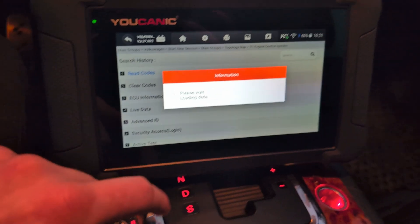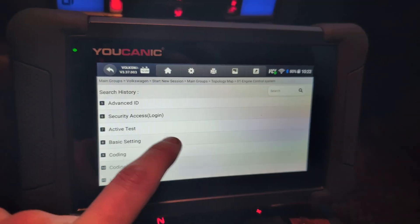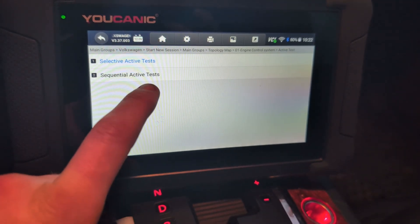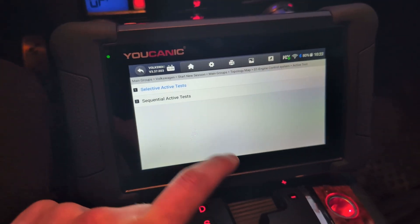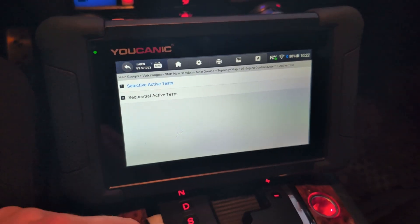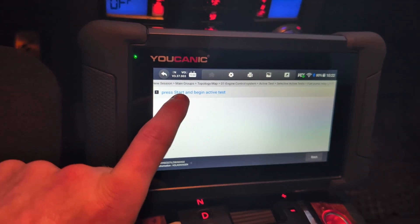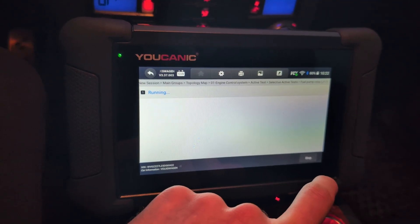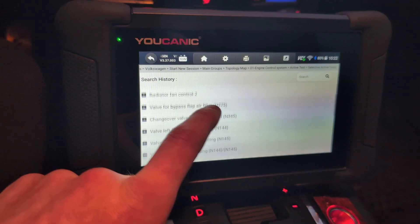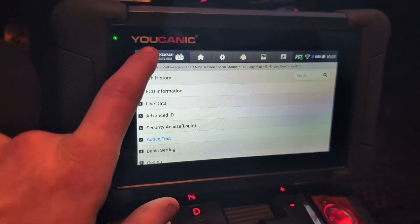Then we have ECU information — data about your control module. We have active tests, because it is bidirectional of course. We can do either sequential or selective. Selective means we can choose one specific thing to test. Sequential runs through all components that can be tested in sequence. But let's do selective — we can do something simple like fuel pump relay. Press start and begin active test. Now the relay should be running. Let's try something else or go to another module for bidirectional testing.